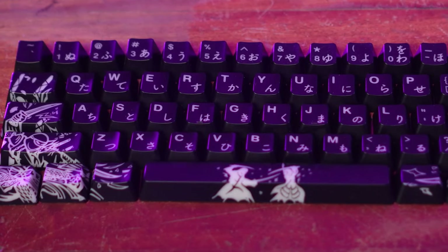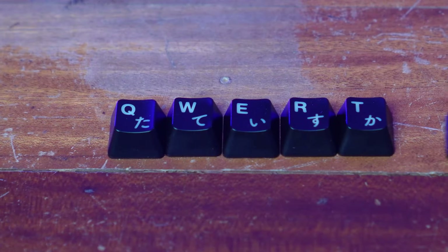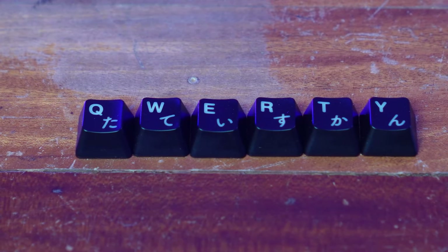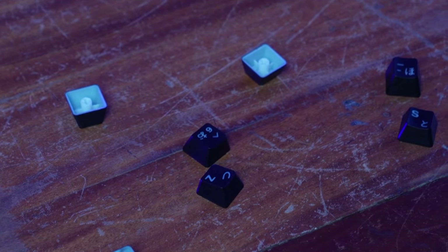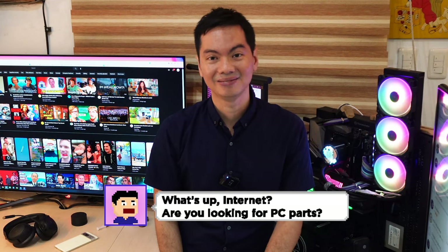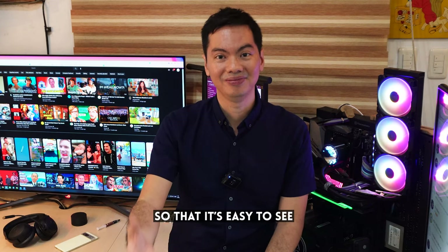Another surprising challenge I quickly ran into: I didn't memorize the keyboard. I know QWERTY, but basically every other key I only have a general sense of where they go. If you don't know the layout, how are you going to put the new keys on? So as I was removing each old key, I would place them on my desk as a visual reference. I figured the most efficient way would be to pop off all the old keycaps, clean out the keyboard, then pop in the new ones — but again, it's not a fatal problem.